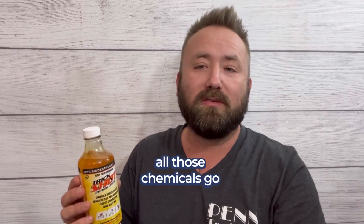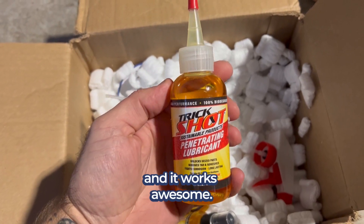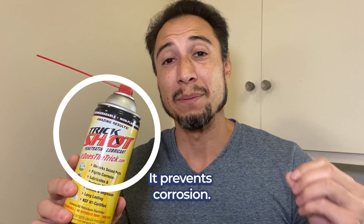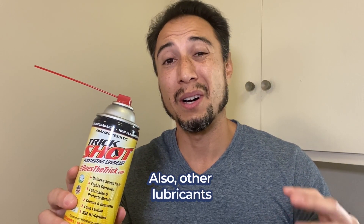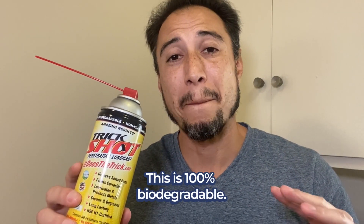When you're done working on your car, all those chemicals go somewhere, so you gotta check out Trickshot. This stuff's a green product and it works awesome. It lasts long, it prevents corrosion. Other lubricants could be bad for the environment, but this is 100% biodegradable.